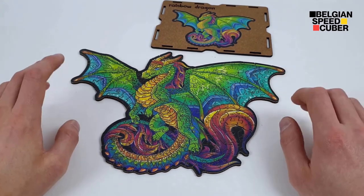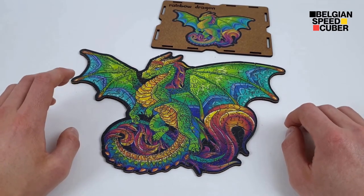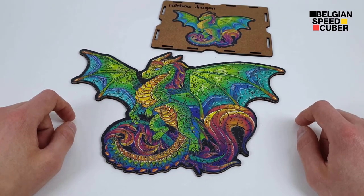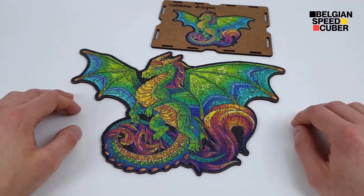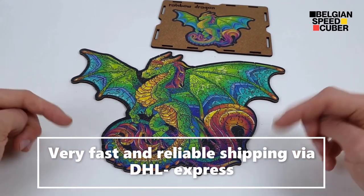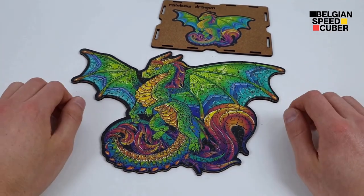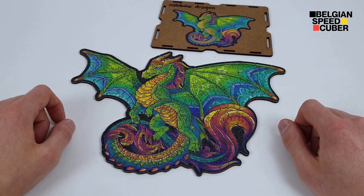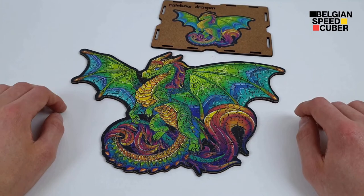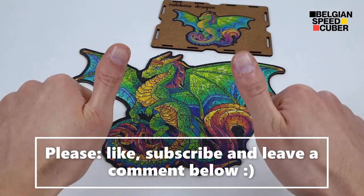Even on the last five pieces I thought it was going to be a piece of cake, but it really wasn't — and that's what makes this puzzle so fun. If you want to buy this puzzle, I'll put a link in the description. Colmo Puzzles also has an Instagram page, link will be in the description too — go give them a follow. If you liked the video, please give it a thumbs up and consider subscribing to my channel. I make videos like this all the time — puzzle reviews, cube reviews, and so on. Thank you guys for watching, Belgian Speedcuber out.